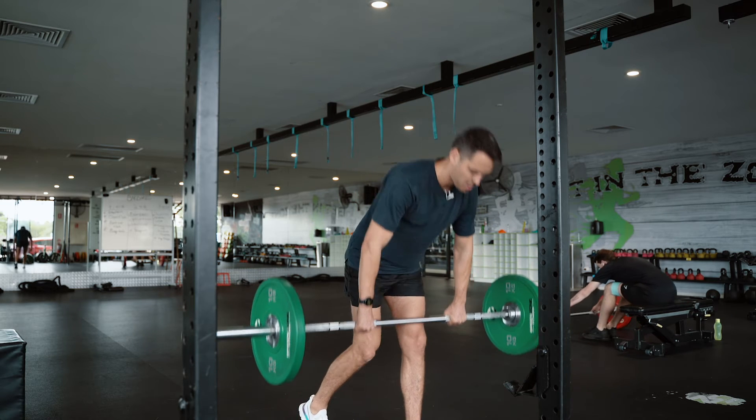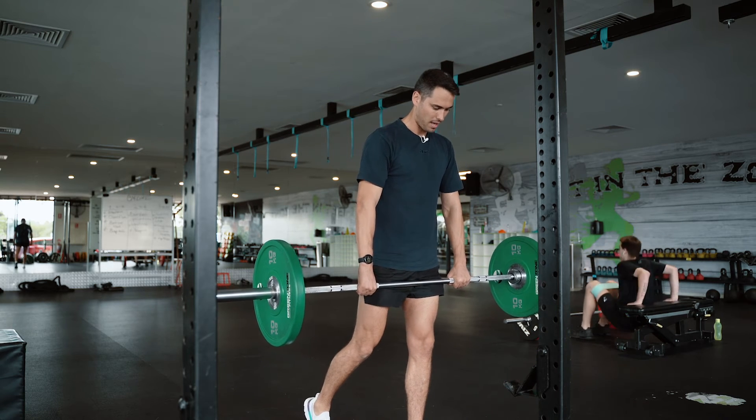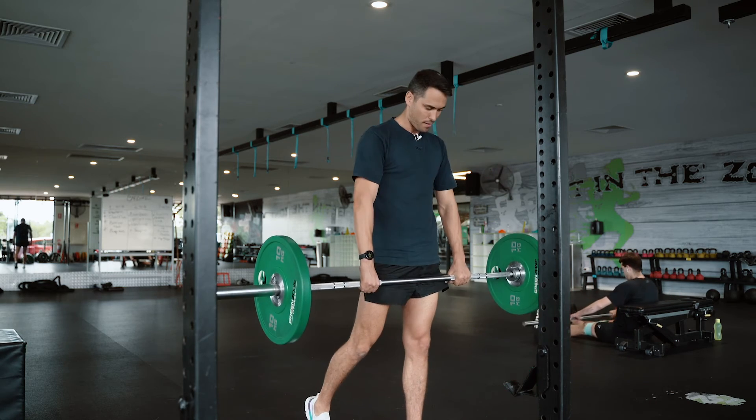Hips back, hips back, get the stretch, stand tall, flex the left glute. Hips back, hips back, stretch, up, flex.